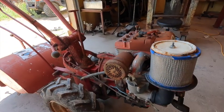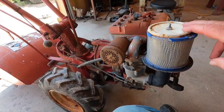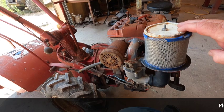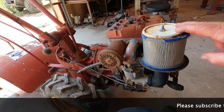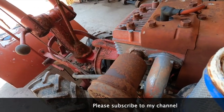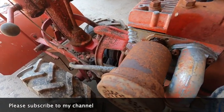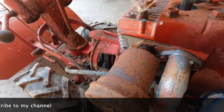Welcome to another video. We're going to figure out why my Briggs and Stratton 8 horsepower engine on my Troy-Bilt tiller locked up on me. One of the first things I'm going to do is spray a little bit of PB Blaster on anything I suspect is going to give me a problem taking it apart. I'm going to go ahead and pull the head bolts out.